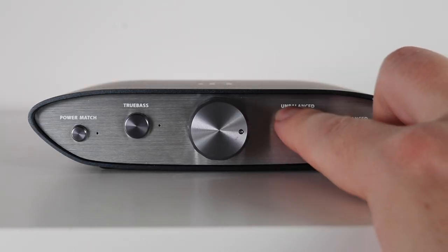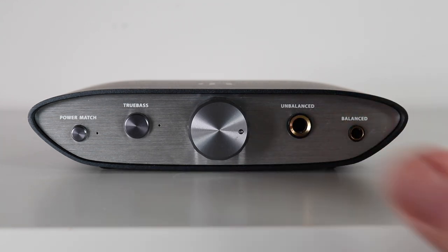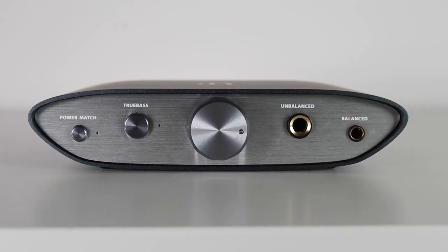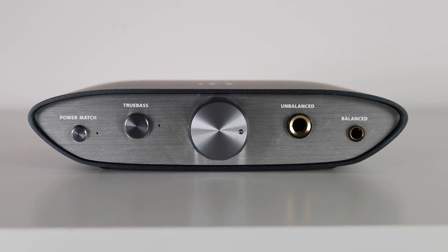The iFi DAC can be tailored to your playback priorities — you can download and install different versions of iFi's firmware to experiment with different digital filters. Clock locking is used throughout the digital stage to reduce jitter, and parts include a custom iFi op-amp, TDK C0G Class 1 ceramic capacitors, and a low noise power supply IC from Texas Instruments. So there's an awful lot going on in here.